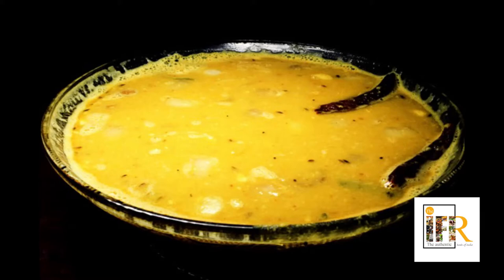Hi all, welcome to Alaysan Kitchen. Today's recipe is onion sambar in a restaurant style. Let us see how to make onion sambar.